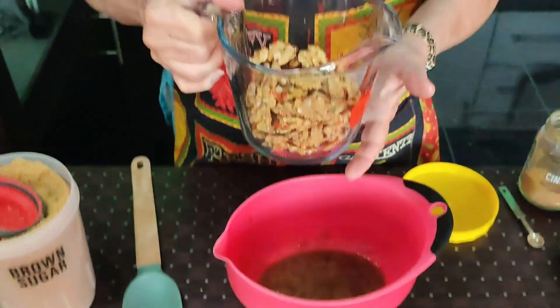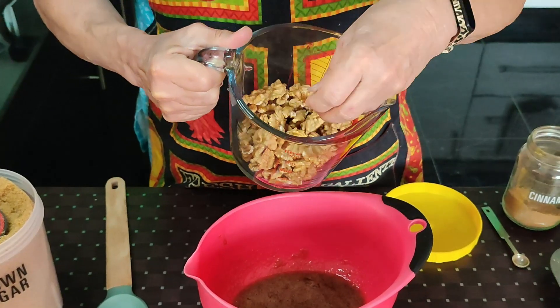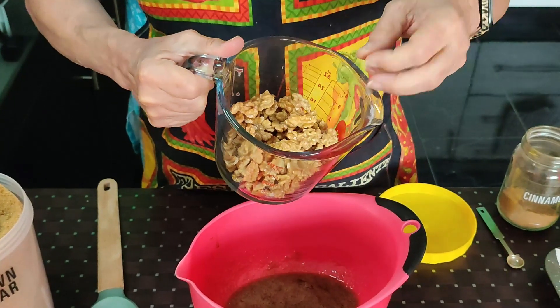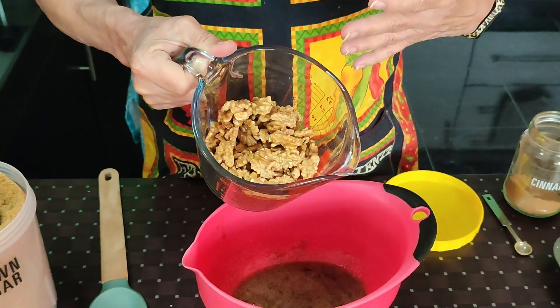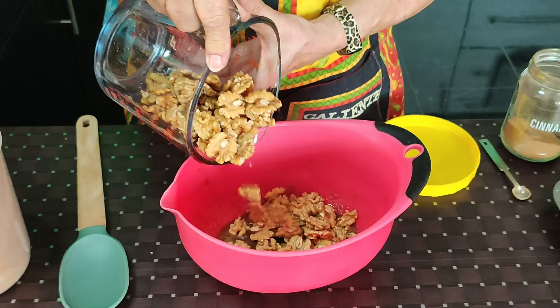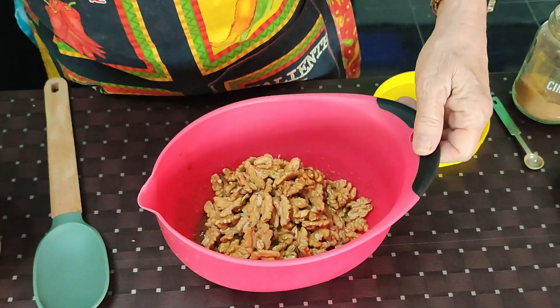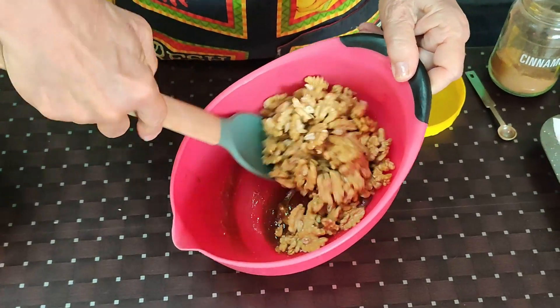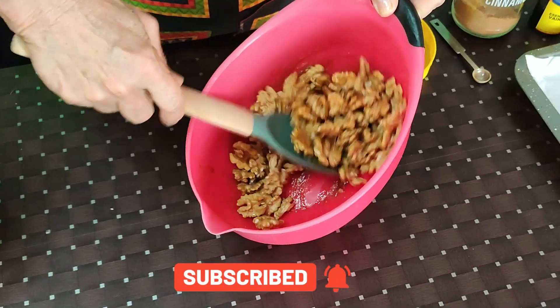Then I have two cups of walnut halves. This package is really nice — it's almost all whole walnut halves. If you have one that has pieces instead of whole ones, it still works fine and still tastes wonderful; it just looks a little nicer when you put it on a tray. Pour that into your mixture with the egg white and toss it until everything is well coated.